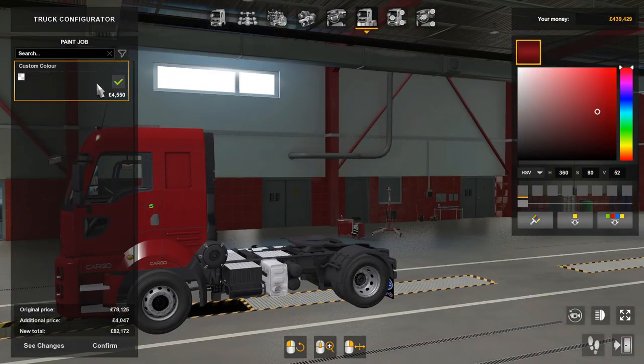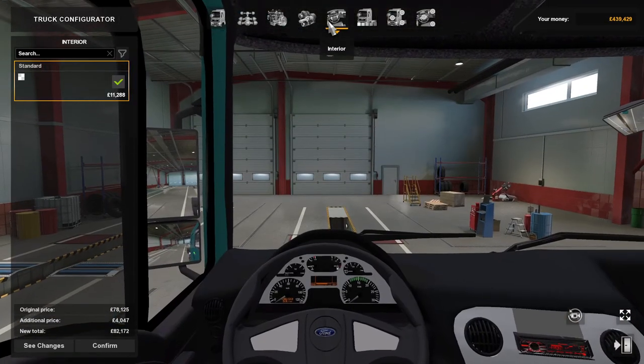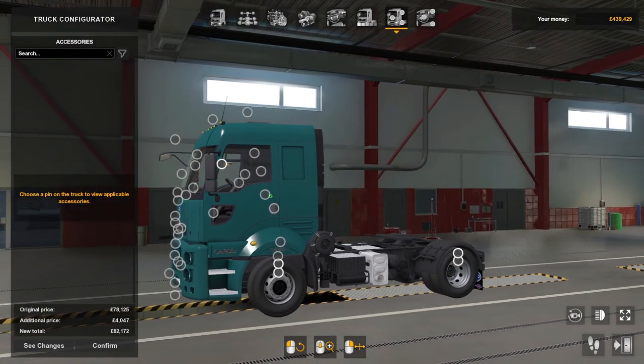Paint jobs — there's only one and that's custom color, so you can paint it whatever color you want, all the way to your fancy colors. That's that. Now the accessories on the outside guys.